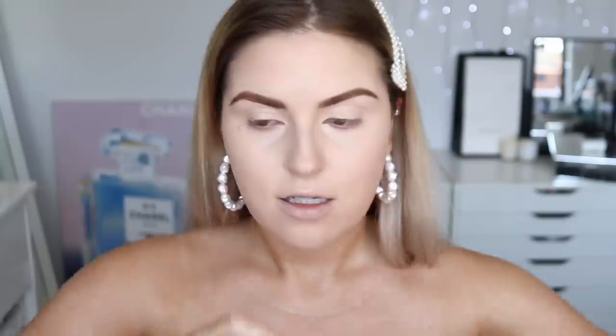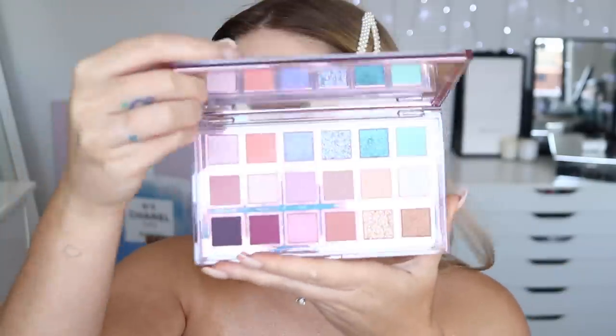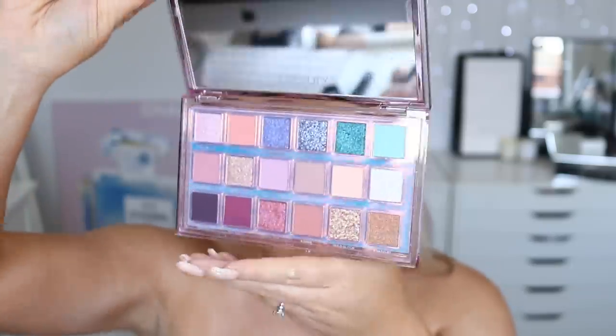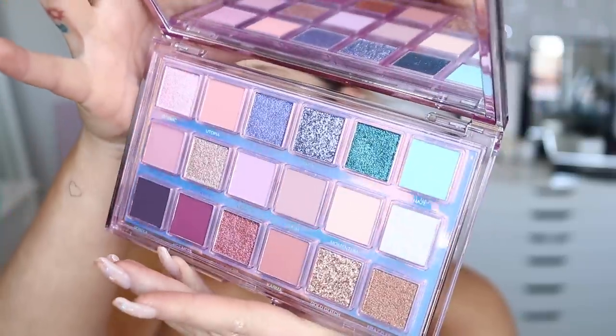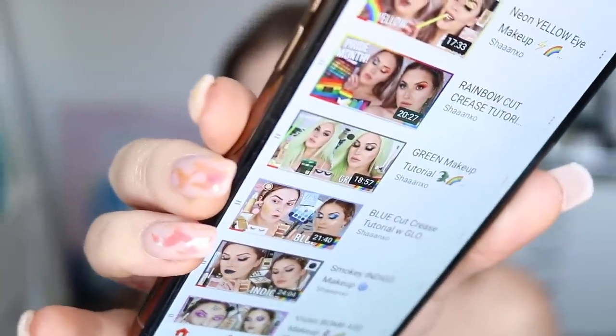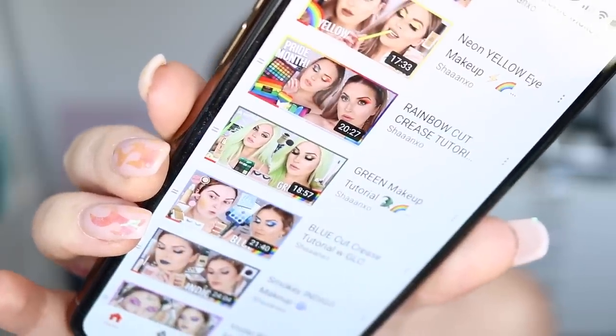I'm going to use the shade Espresso by ABH eyebrow gel, just a little bit. I really want to try this Mercury Retrograde palette by Huda Beauty — I always say retrograde wrong. These colors are so up my alley. I love the purple shades but I'm going to take this Haze color because it is like a bluish teal. I want to try not to make this look like my other color series looks since I've already done green and blue. The blue was a sky blue and the green was more khaki, so we're going somewhere in between with teal.